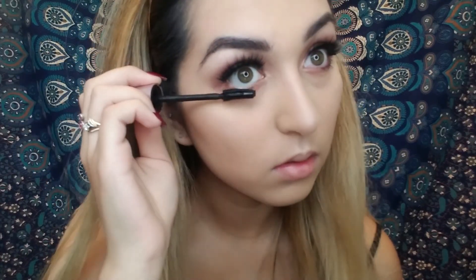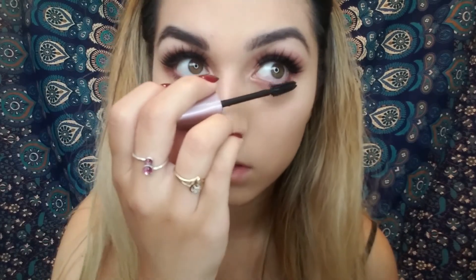Now I'm just grabbing mascara — it doesn't really matter what mascara you use — just using that on the bottom of your eyelashes. Now I'm getting my eyeliner, just put it on the bottom. I used my e.l.f., and now you just want to spray your face down and let that dry. And that is the final look!